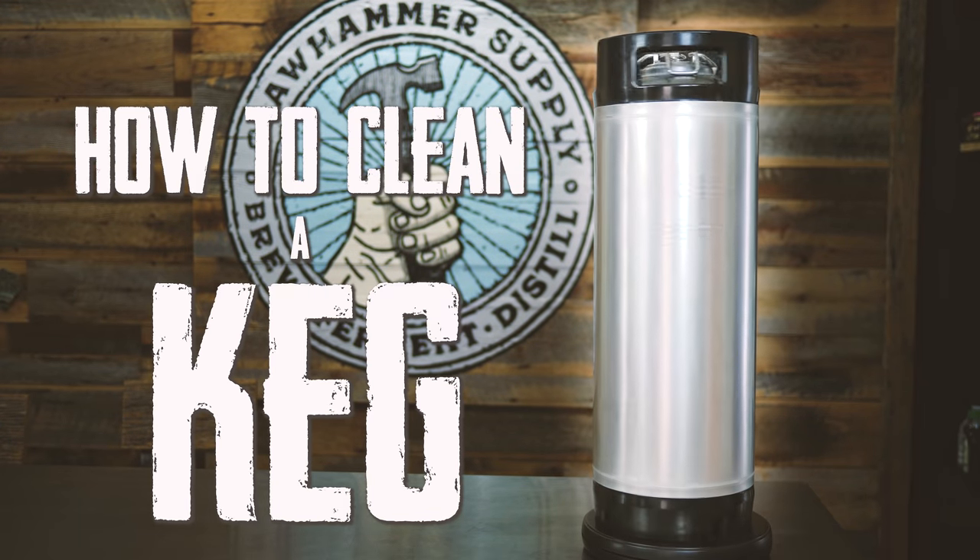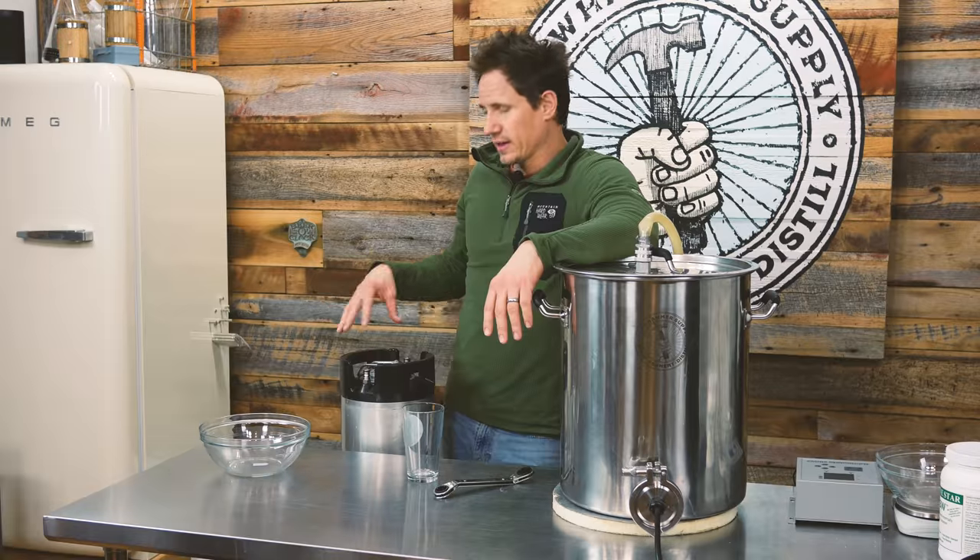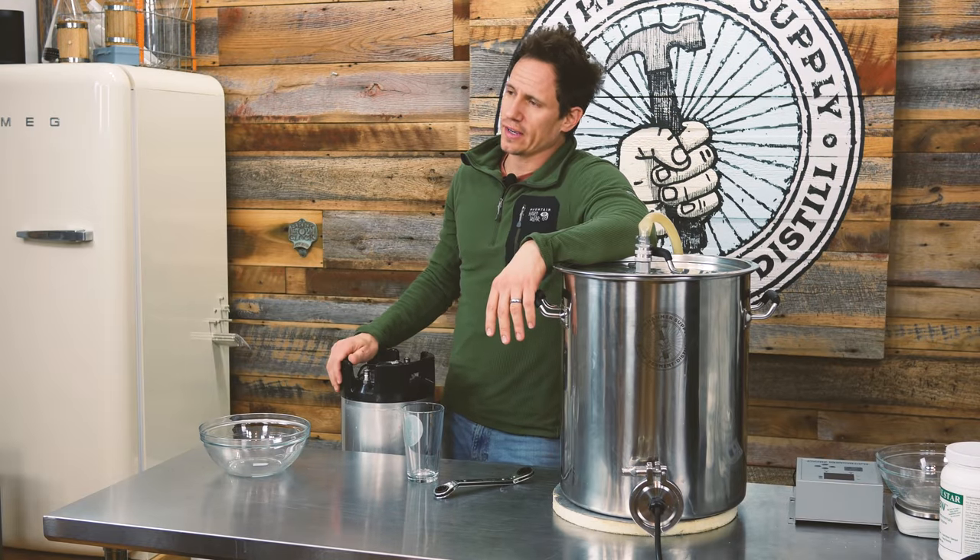You can't make good beer with dirty stuff. In this video I'm going to show you how to clean a keg. In fact, I'm going to clean four kegs.